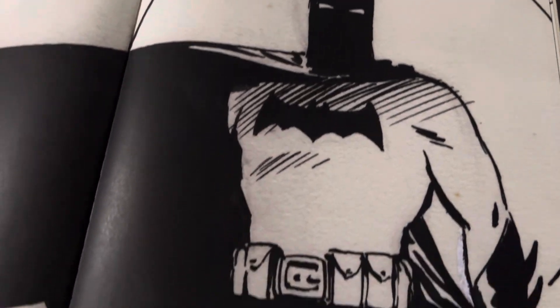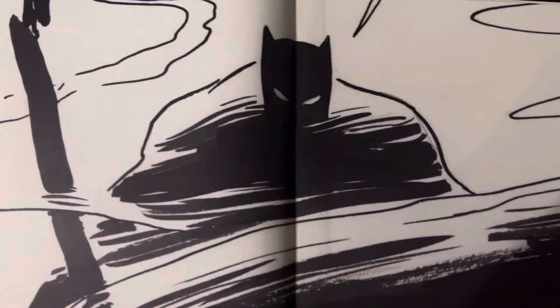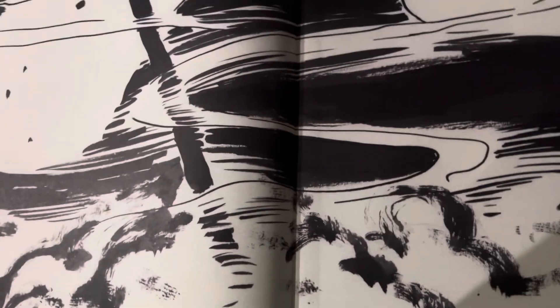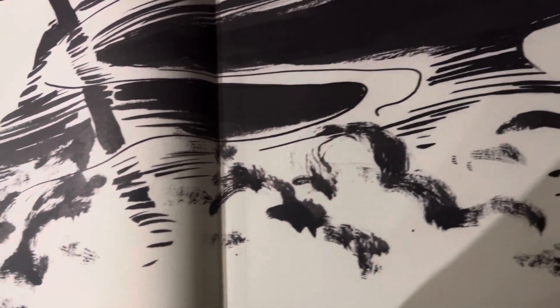Look at this — you can even see the paper. It's so fine. This scanner that they use is like the greatest scanner. And then we end with this wonderful — from my favorite page, probably my favorite panel. Batman Year One Artist Edition.